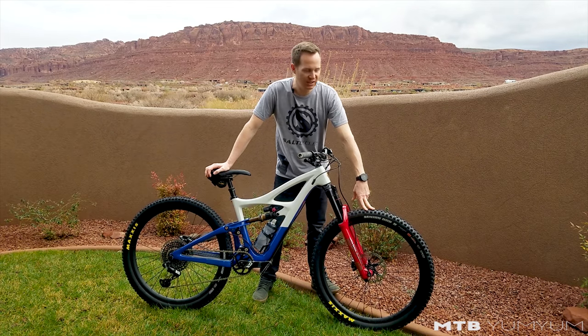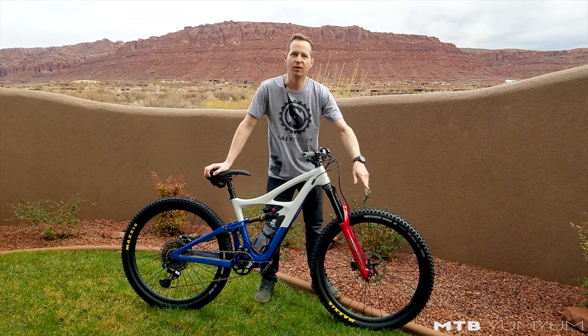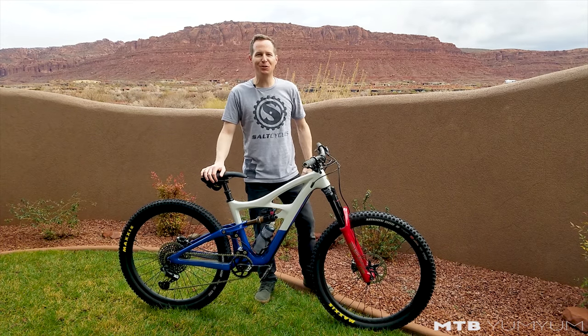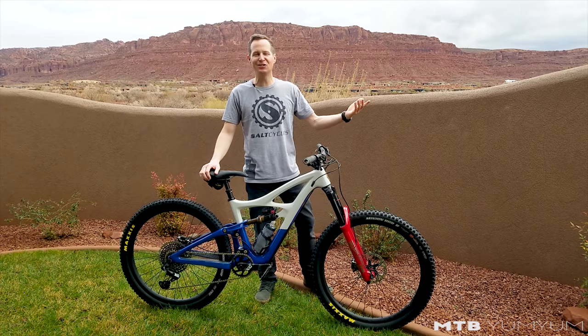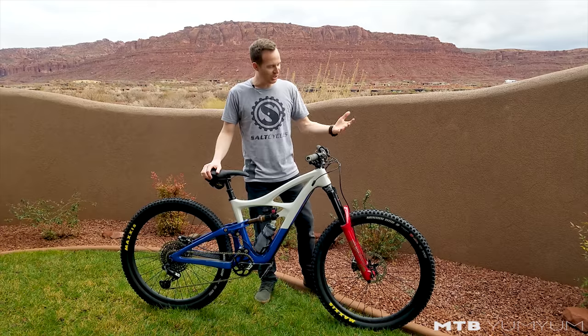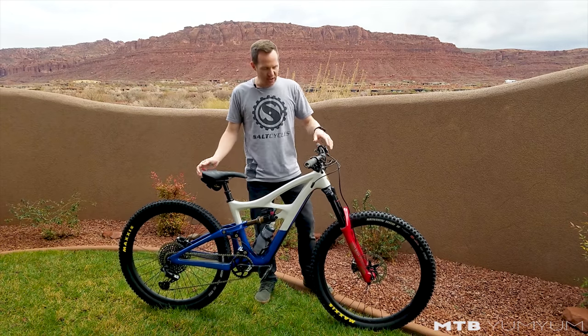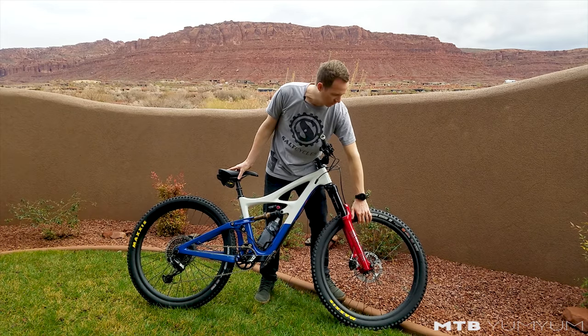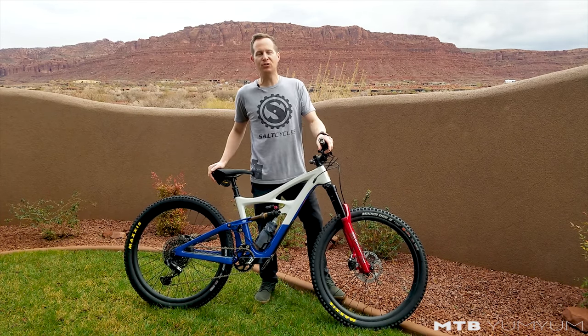Up front is the DHR2 Minion in the 2.4 variant. The DHF and DHR2 are both good — the DHR2 comes in a little bit lighter, has the same outside lugs as the DHF, and I like it on there.